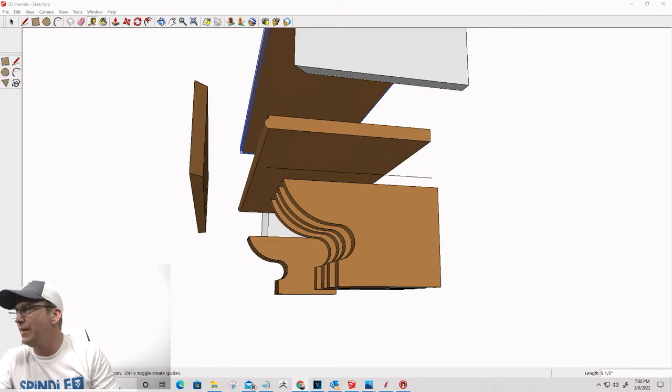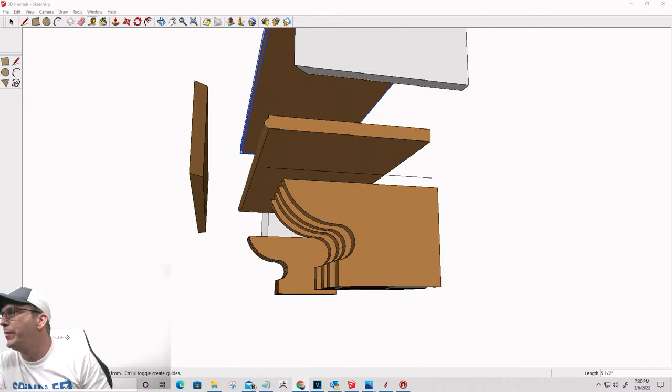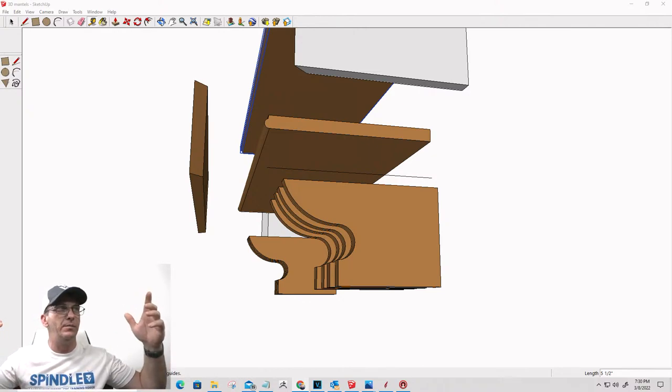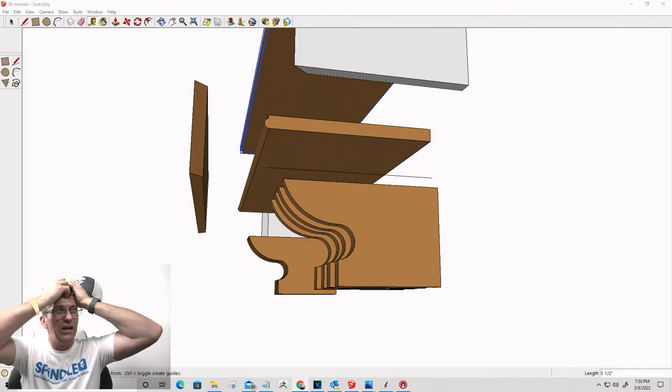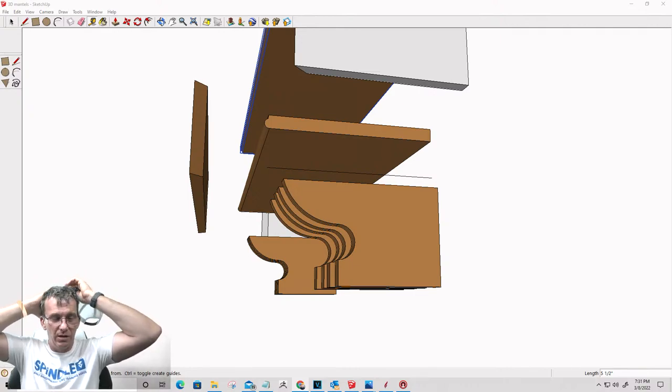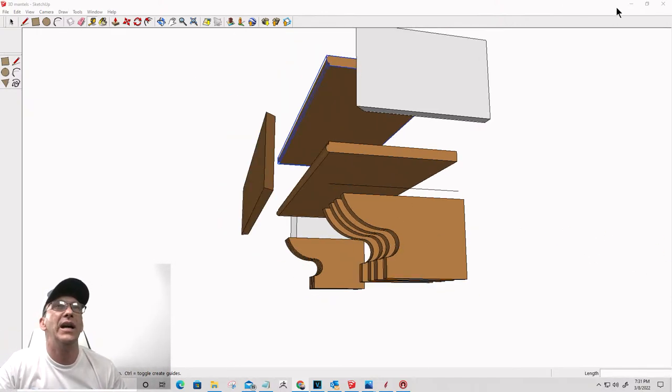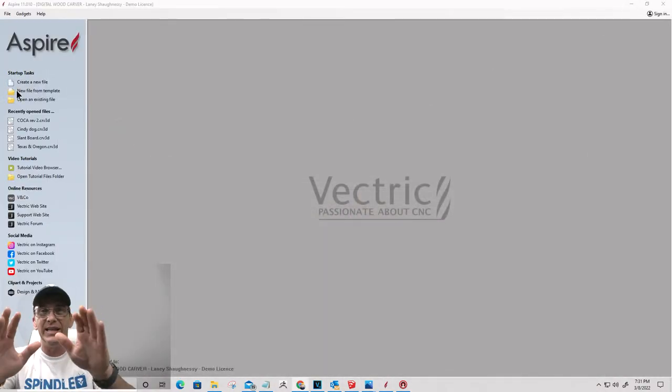Brooks suggests seasonal slide-in panels - that's a cool idea! You could do Christmas, Easter, all the wonderful holidays. The construction would be a little different, but you could do simple slide-in panels. That's thinking outside the box - great idea, Brooks.